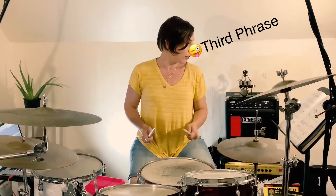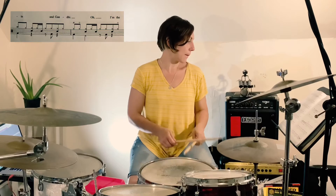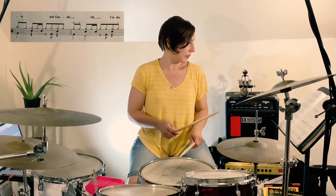The third phrase is actually only 5 measures long, and it has a new groove in it. Basically, what you're doing is bass on beats 1, 2, 3, and 4 with 8th notes on the hi-hat.